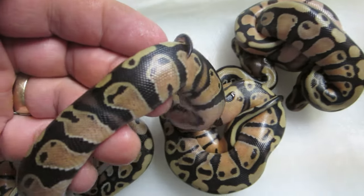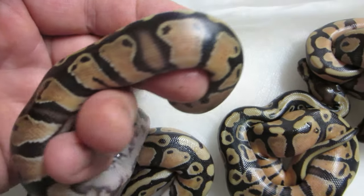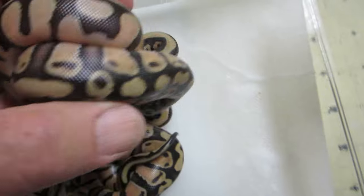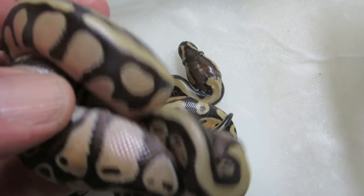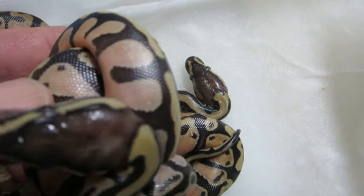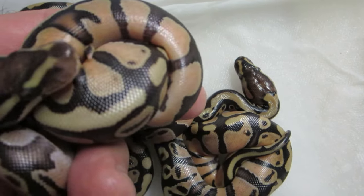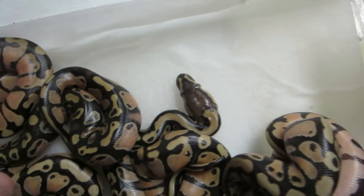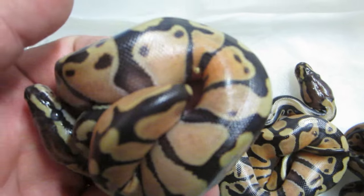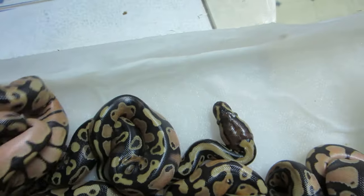It was a 5-egg clutch. I originally thought one was a normal, but after further review it's obvious that it's an inchie. We ended up getting some really clean stuff here. Look at the color quality, look at the quality of these scales — it almost looks like an orange dream or a pastel. Really nice.